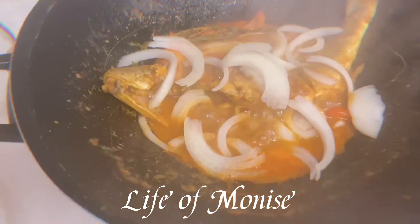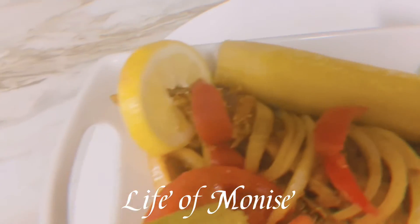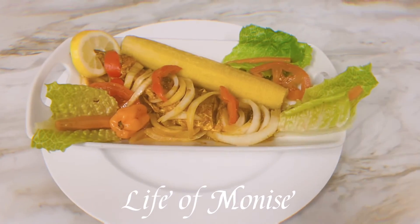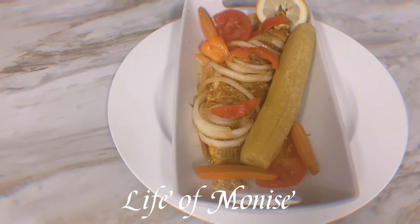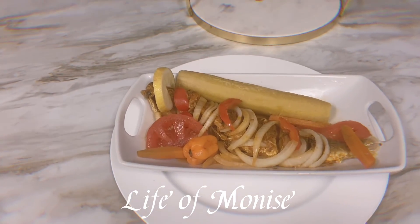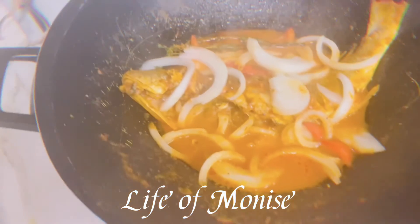I'm going to eat this fish with boiled plantain. This fish is great for anyone with diabetes or who is on a diet — you don't have to eat rice with it. My fish is done! Thank you, family, for watching this video and giving it a thumbs up. Send me a comment, and that's how my fish looks. Bye — remember, Jesus loves you, give him praise, be grateful!